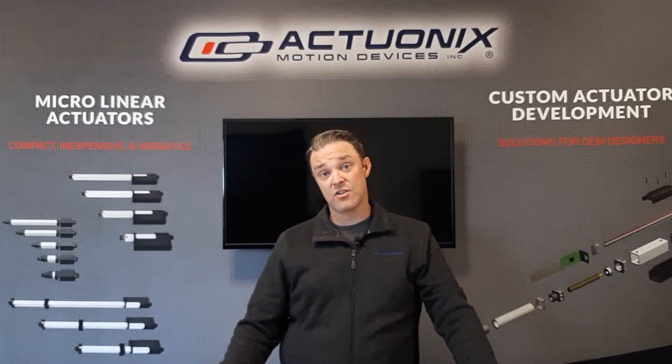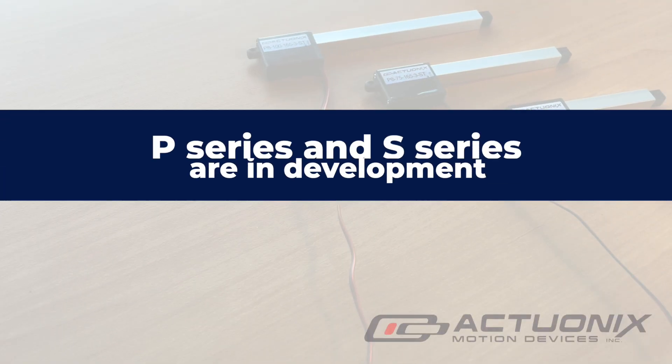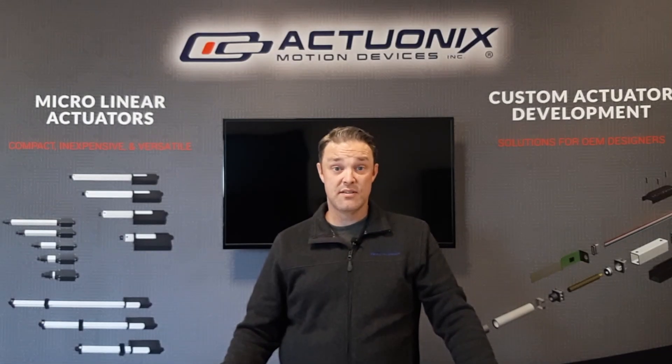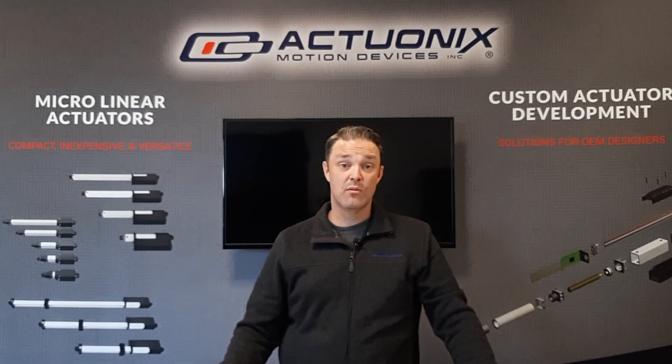If you're in the market for a DC actuator rather than a stepper device, we have good news. We currently have a P-series and an S-series in development for the P8 line. The P-series, as with all our P-series actuators, will be compatible with our linear actuator control board.